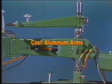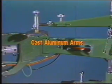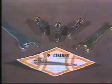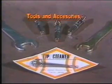Solid cast aluminum arms eliminate vibration to produce accurate, high quality cuts. The IK54D comes complete with tips.